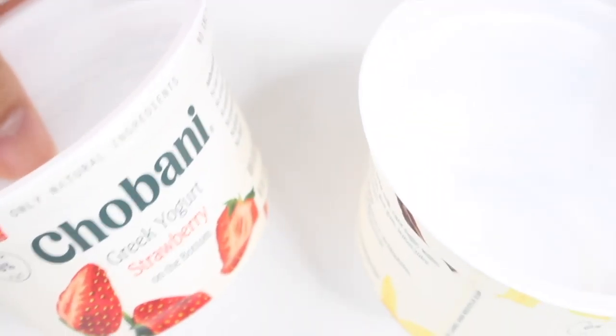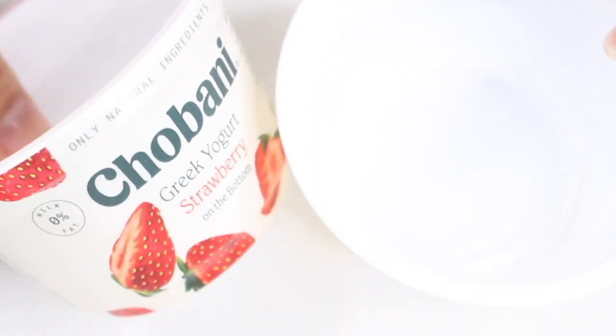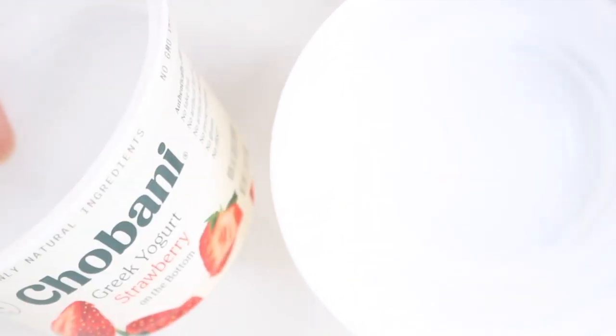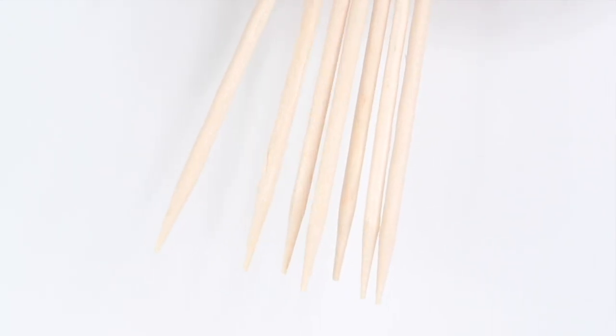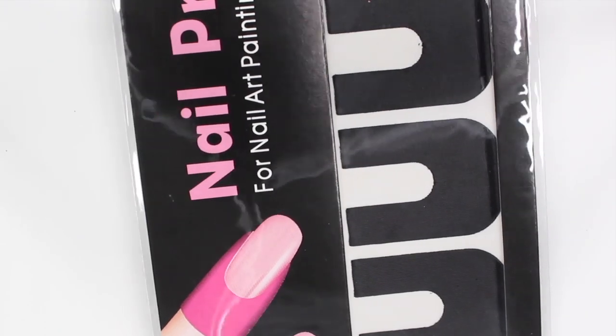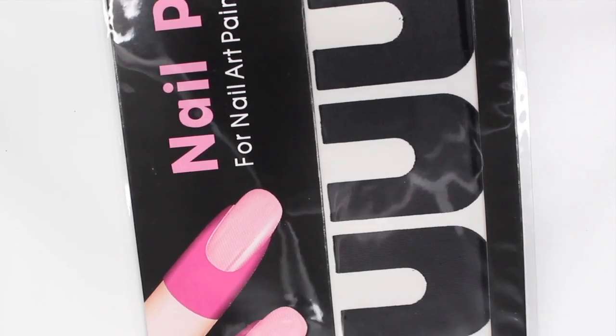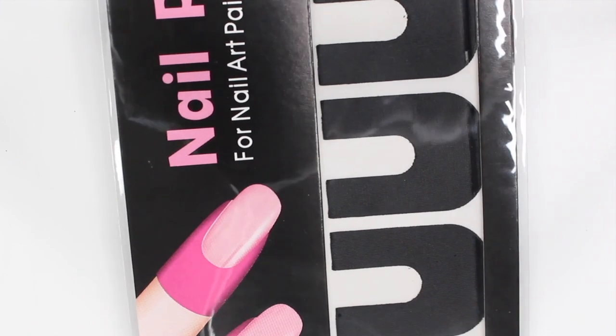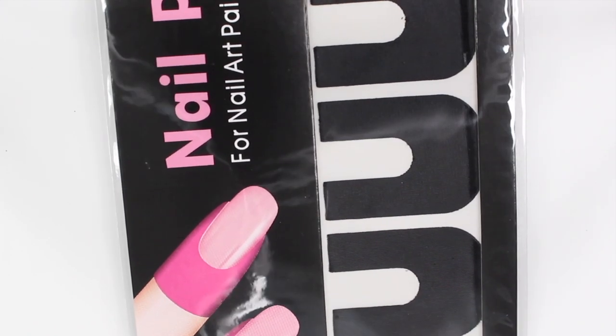First off, you're going to need a container. I'm actually going to be using an empty yogurt container — I was making a smoothie and I was like, oh, I could use this. You could also use an empty applesauce container or a small glass bowl, just something that's not super big. And then I'm also going to be using some q-tips and toothpicks, which you normally have laying around your house. And that's also where I got these nail protectors from, because you're going to want something to put around your nail since this gets really messy. So whether it's these, scotch tape, or liquid latex, just anything works.